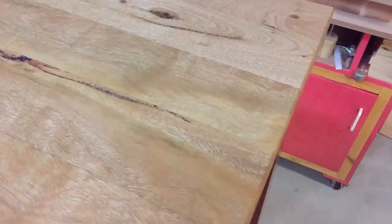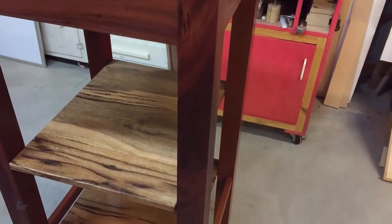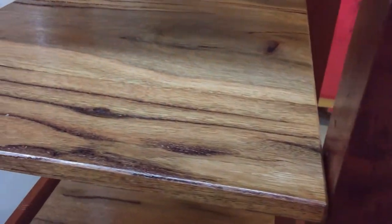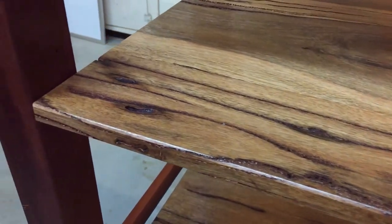The bench is made from Marri and Jarrah, which are Western Australian hardwoods. The top and shelves are made from new Marri and the base is made from recycled Jarrah roof beams. This Jarrah is very hard on tools.